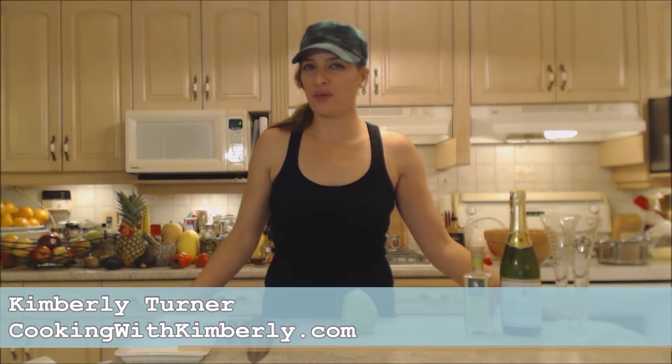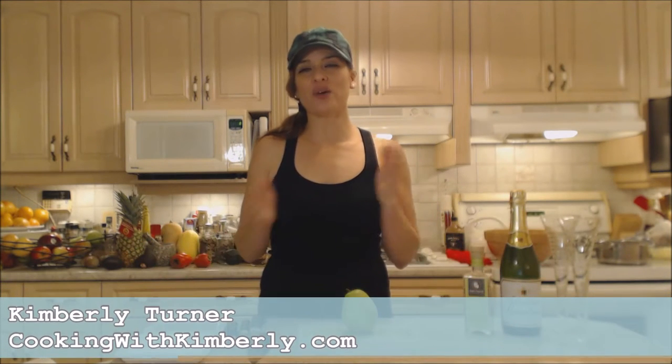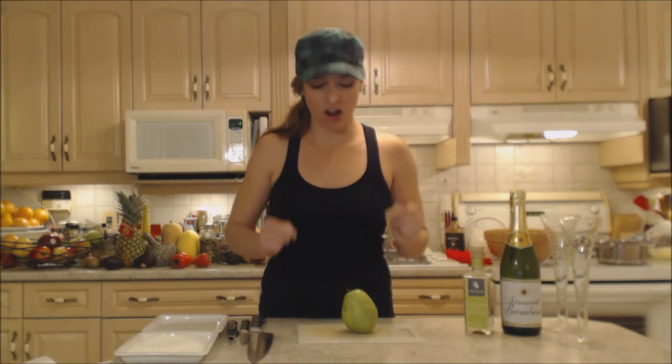Hi everybody, I'm Kimberly Turner from cookingwithkimberly.com and tonight I'm going to show you how to make Napa Valley Champagne Pear Cocktails.